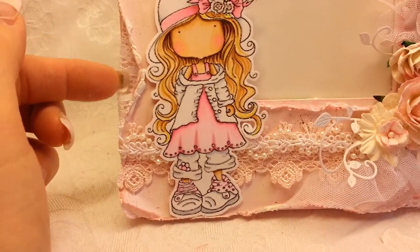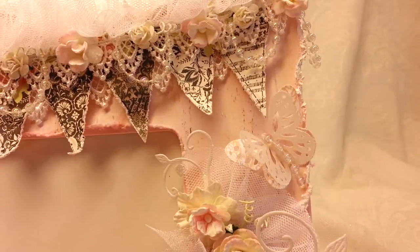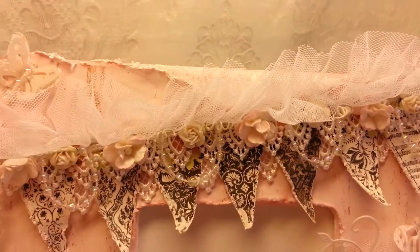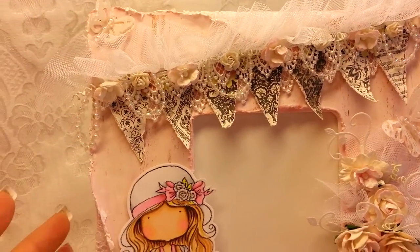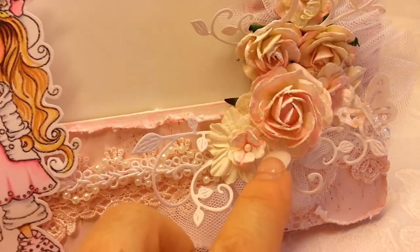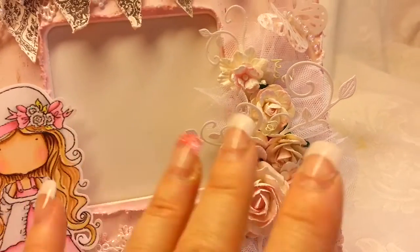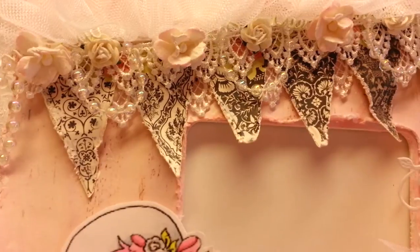I put some little lace behind there, and back here as well quite a bit actually. I didn't have any gesso, so I just took some white paint and kind of roughed up the edges. I did the same with my Prima flowers — I just took that white paint and kind of dabbed it all over for that more shabby look.